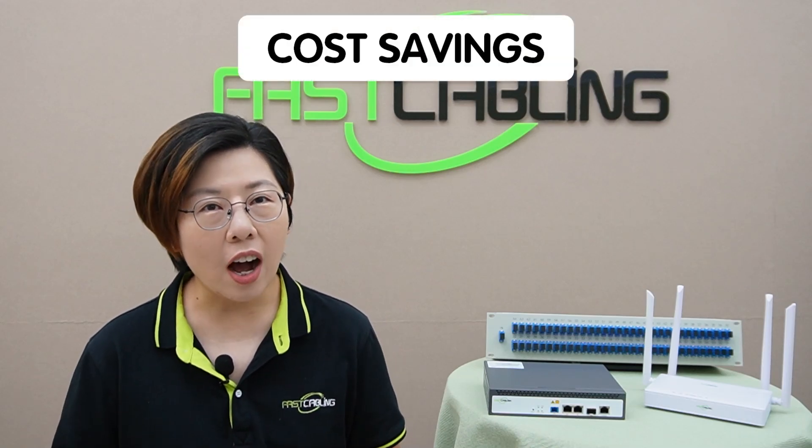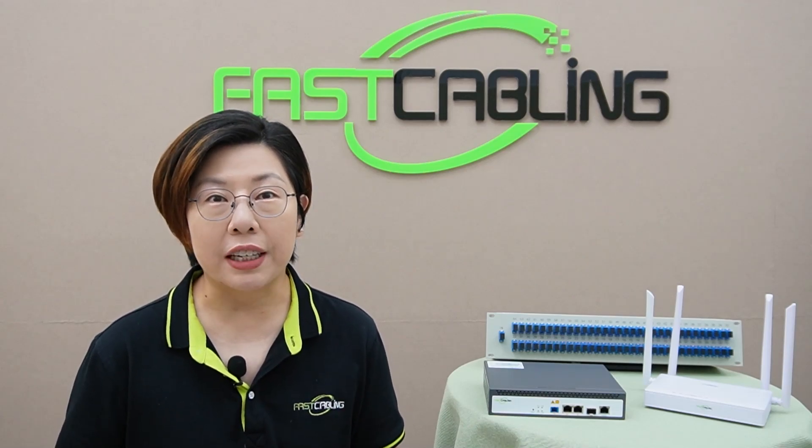Now let's talk about the benefits. First up, cost savings. PON networks are cheaper to maintain because they require fewer active components. You're looking at lower installation costs too, especially for large deployments like multi-family housing or office buildings. You don't need to worry about powered switches or repeaters at every stage, which saves tons of money.